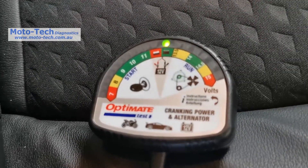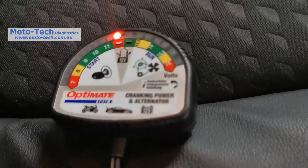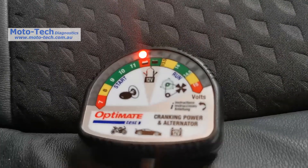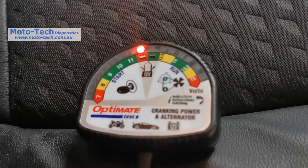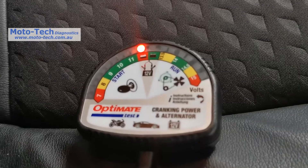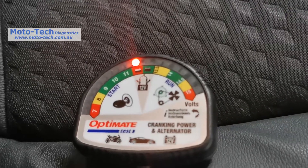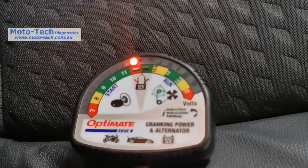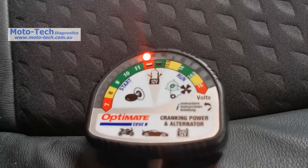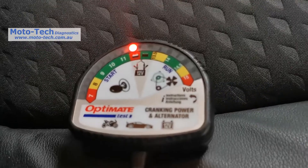We've got a good charge voltage. Charging systems on modern vehicles are much more complicated than motorcycles. The computer-controlled charging system was getting the voltage up, and once it was up and there wasn't much load, it was cutting the charge voltage back down again. These are intelligent charging systems, so bear that in mind when testing. The alternator and charging system were working — it got up to its maximum of 14.7 volts, which is fine. Once the voltage was up, the computer decided the battery didn't need charging anymore and reduced that voltage back down. It self-regulates as you drive, depending on what you're doing.